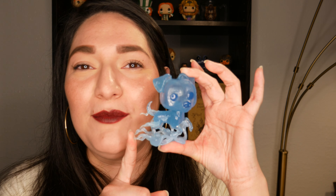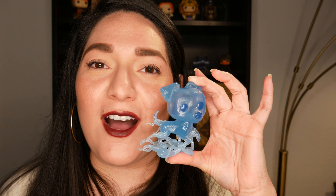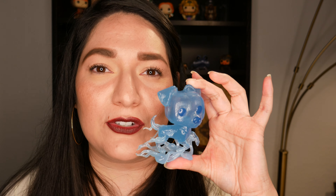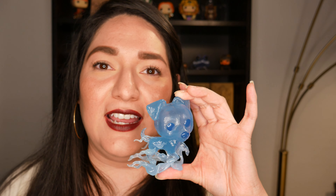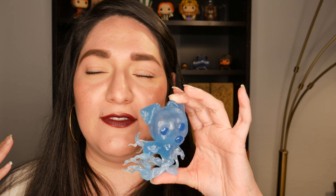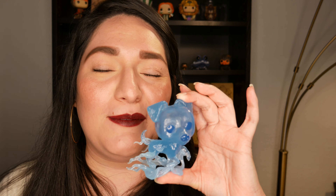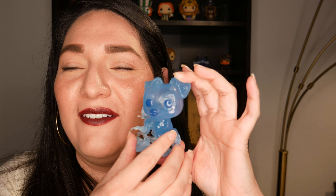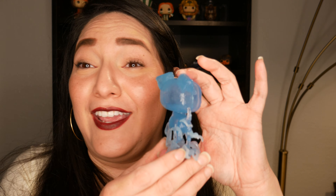If you have any more questions about this pop, feel free to drop me a comment. I'm going to put some links in the description that have more information about this pop and the pre-release exclusives, to help answer any questions I haven't answered in the past three videos. Let me know what you guys think about this set — about Ron's Patronus, Hermione's, Harry's. Do you love these? Did you like the exclusive content? Which one's your favorite?